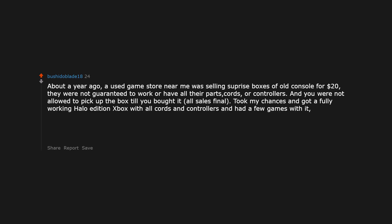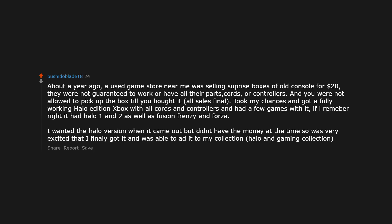About a year ago, a used game store near me was selling surprise boxes of old consoles for $20. They were not guaranteed to work or have all their parts, cords, or controllers, and you were not allowed to pick up the box until you bought it. All sales final. Took my chances and got a fully working Halo Edition Xbox with all cords and controllers and a few games — Halo 1 and 2, Fusion Frenzy, and Forza. I wanted the Halo version when it came out but didn't have the money, so I was very excited to finally add it to my collection.